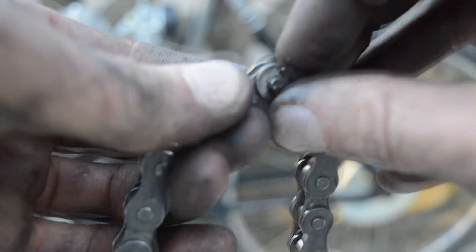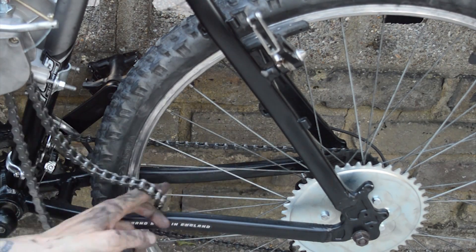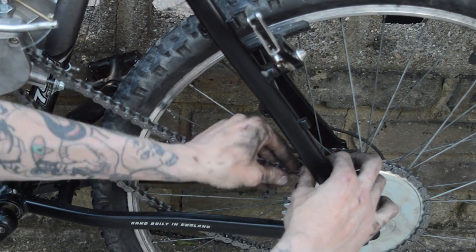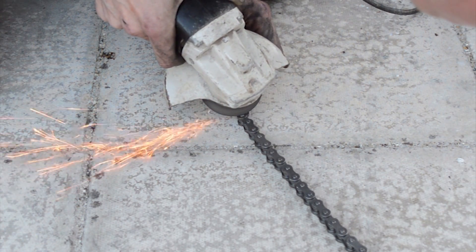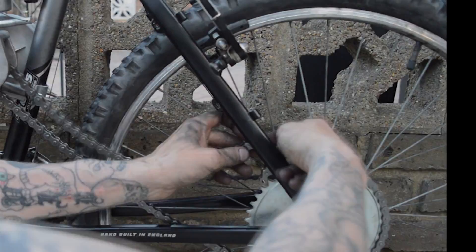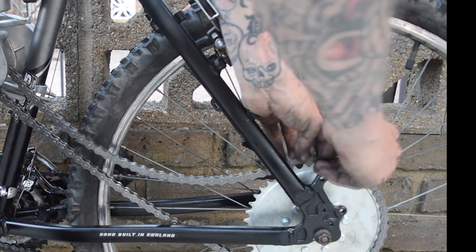To install the drive chain, first you need to take off the joining link. Once this is apart, dry fit the chain onto the bike and measure how many links you need to shorten it by. There are many methods to shorten the chain but I prefer to use an angle grinder. As the excess links are cut off, refit the new size chain and reassemble using the joining link.